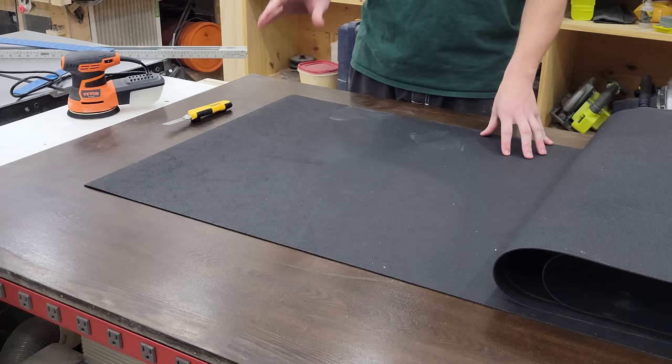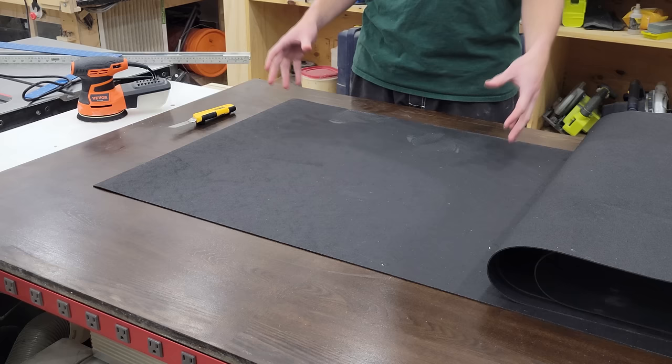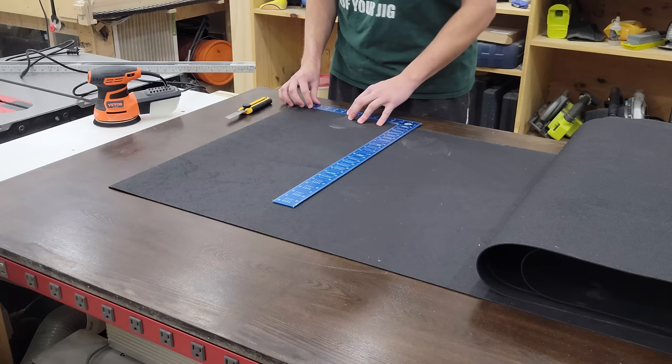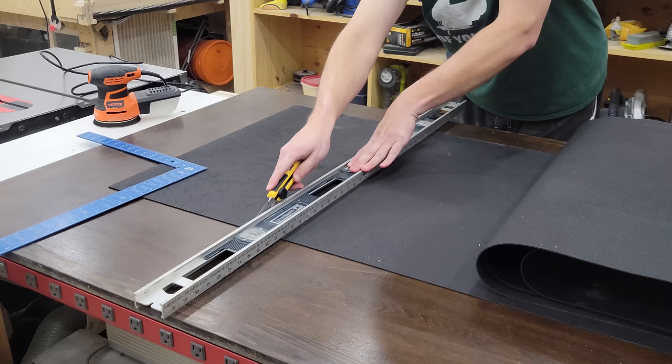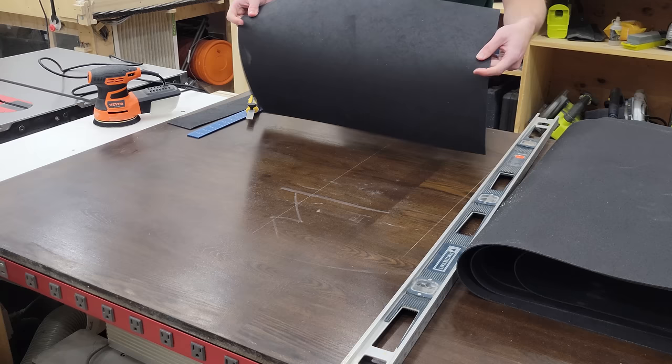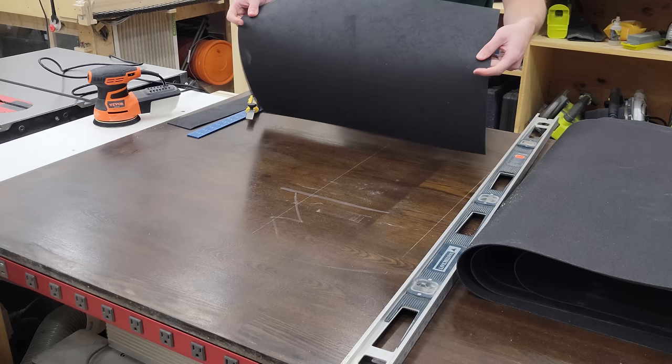The last thing I want to do to the tool chest is put in drawer liners. I have rubber floor mat from Home Depot — you can buy it by the foot, it's pretty cheap. I'm just going to cut it up with a utility knife to the exact size of the drawer bottom and slip it in place. If it moves around I'll glue it down, but I think it'll be fine just dropping it in. Simple as that — we'll do this nine more times and shove her in.